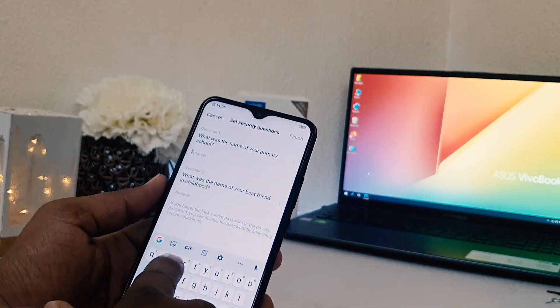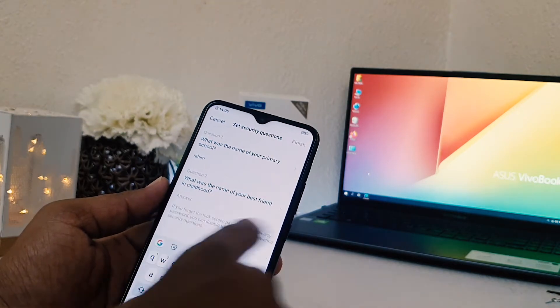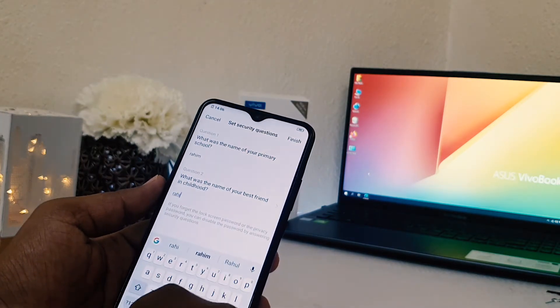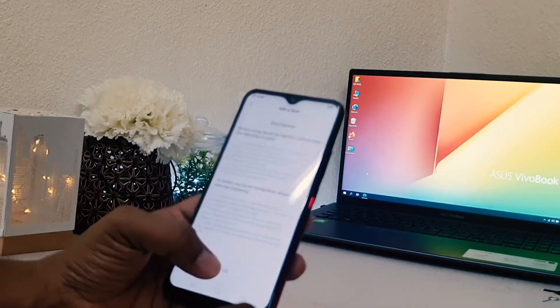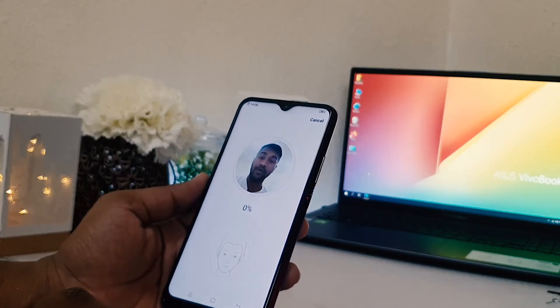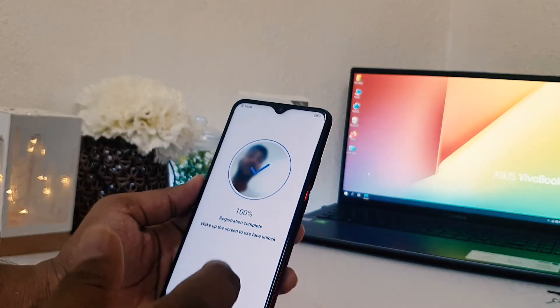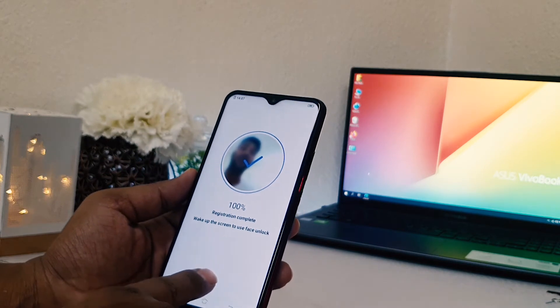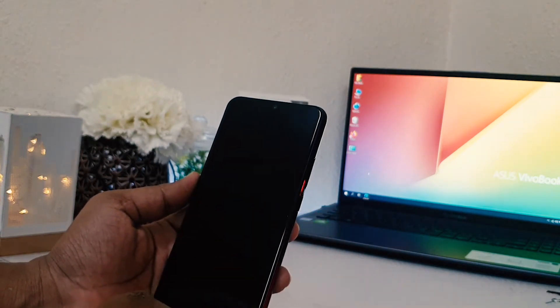I'm going to type the answer to this question, then type the same answer again to confirm, then click 'Finish'. After clicking Finish, it will give you the option to add a face, so I'm going to click OK. Now you can see the device is recognizing my face, and it has successfully registered my face. I'm going to click OK.